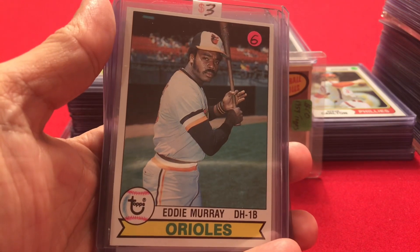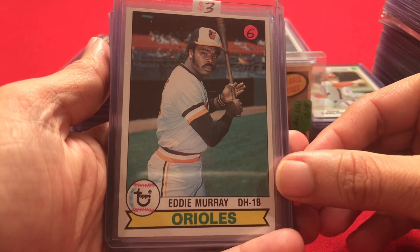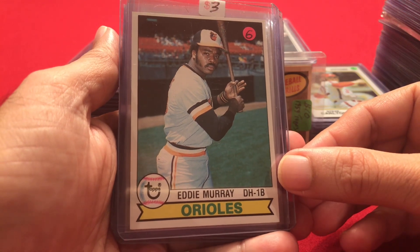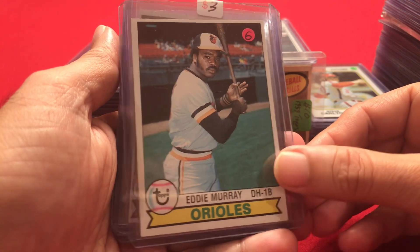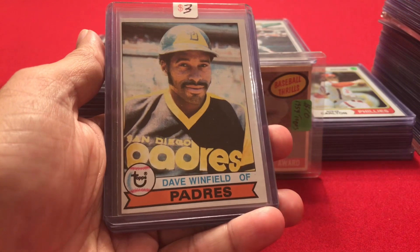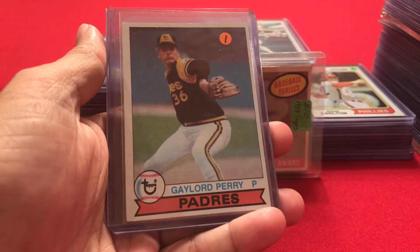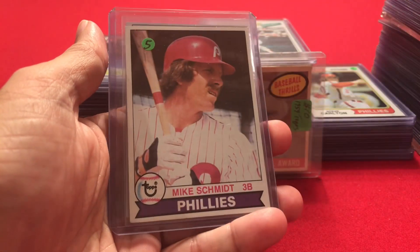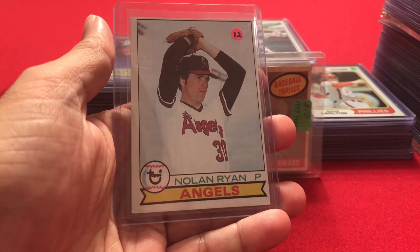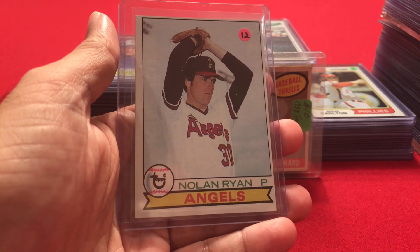Moving into 1979: Eddie Murray — one of the better cards in the whole lot in terms of quality, I might get this graded, it looks pretty good, centered well, corners are sharp. Then Dave Winfield, Rollie Fingers, Gaylord Perry, Mike Schmidt, and Nolan Ryan — one of the more expensive cards in the 1979 set at $12, and it's in pretty good shape, a little bit off-centered.